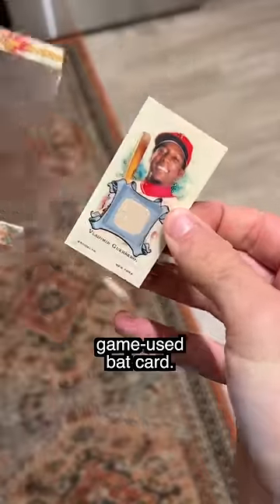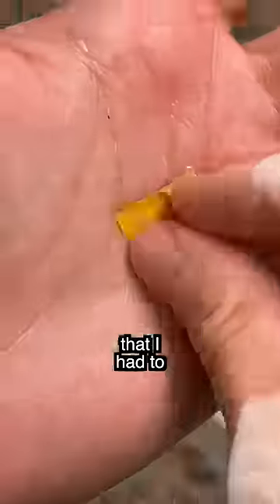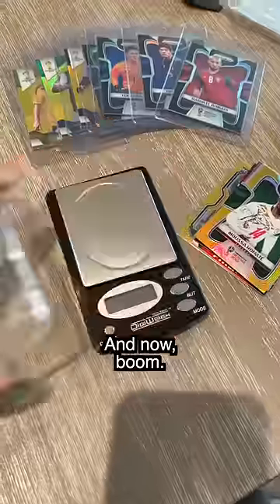So I bought this cheap game-used bat card. I cut it up, I took the little tiny piece of the game-used bat out. There was something on the back that I had to peel off of it. And now, boom, we got the little piece of the bat.